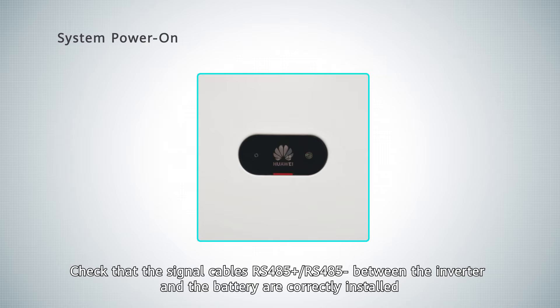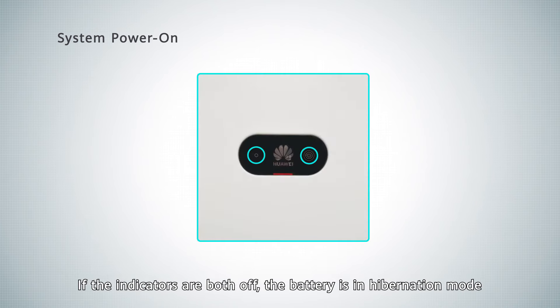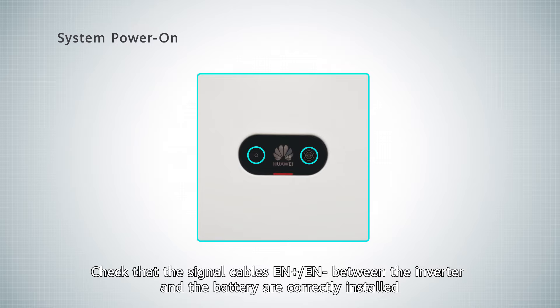Check that the signal cables RS485 positive and RS485 negative between the inverter and the battery are correctly installed. If the indicators are both off, the battery is in hibernation mode. Check that the signal cables EN positive and EN negative between the inverter and the battery are correctly installed.